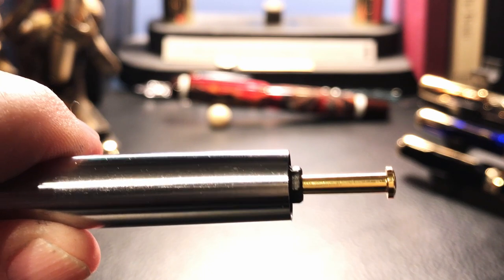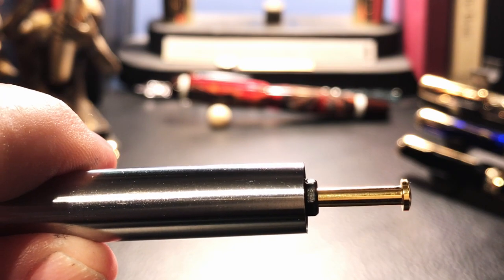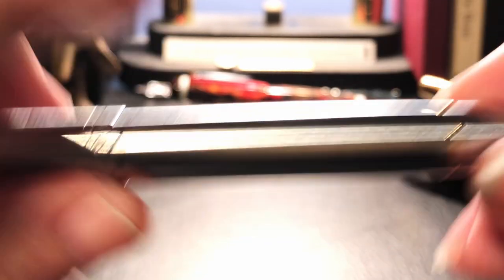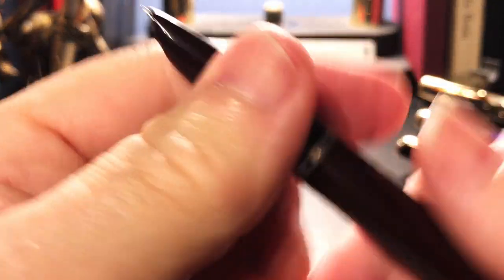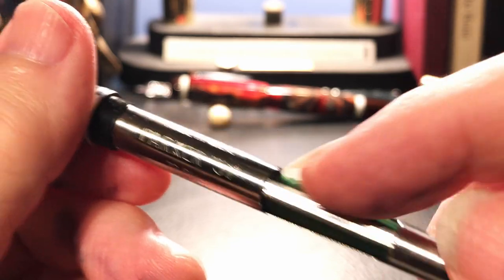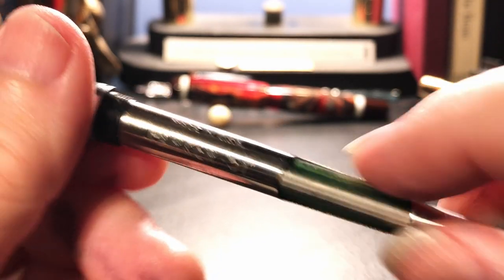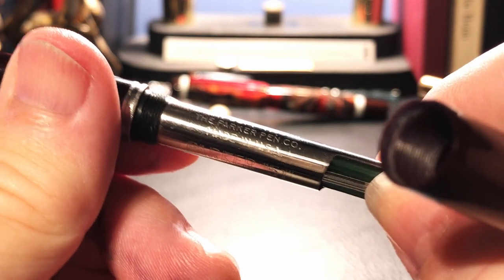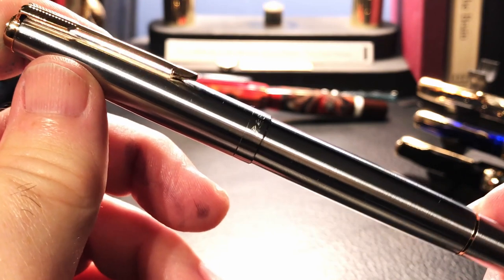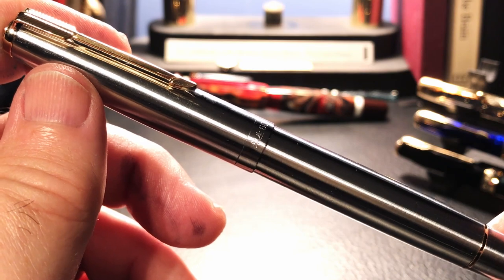The blind cap unscrews and reveals the push rod for the vacuumatic filling system. The original 1941 versions of the Parker 51 used this kind of push-button vacuumatic filler until it was replaced by the aerometric filling system in 1948 - which didn't have a blind cap, had an ink sack in the center, and a push bar to fill the pen. So this Wingsong 601 is inspired by the original Parker 51 from 1941 to 1948.